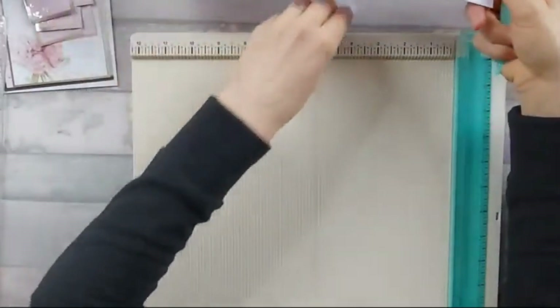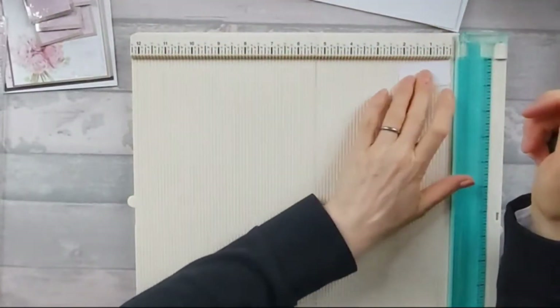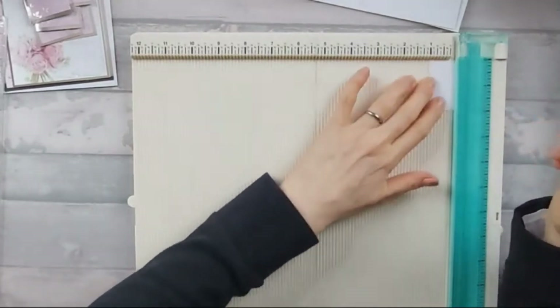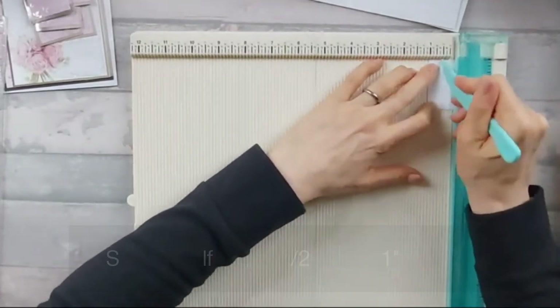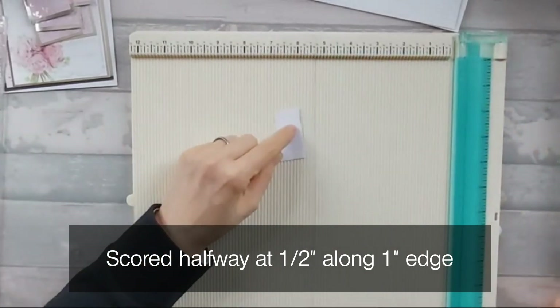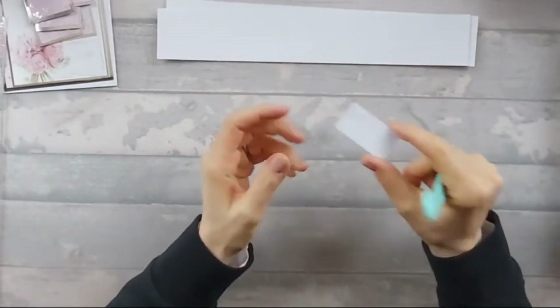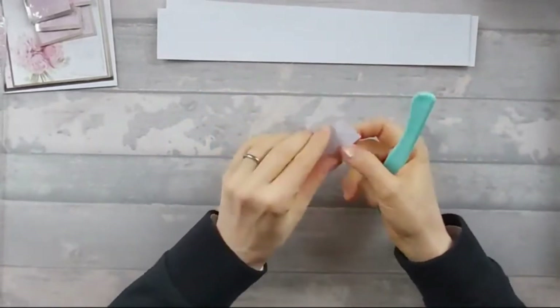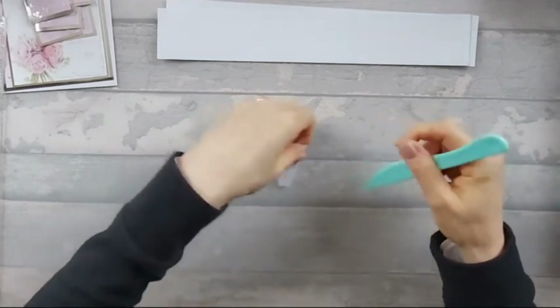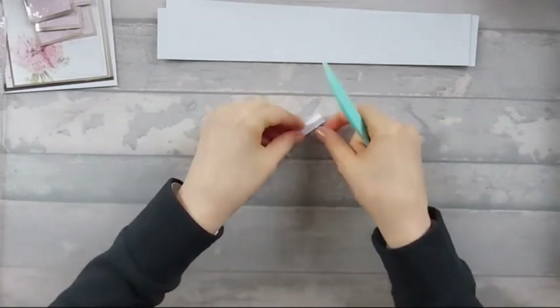We're going to put that to one side. Then if we take the other piece, which is one inch by two inches, you're going to score along the one inch edge — just score it in half at half an inch. And this is going to make the tab, which is going to stick everything together. So the bit that we've just scored in half, we're just going to fold that in half. And that's actually going to be our tab that's going to stick our side bit together.